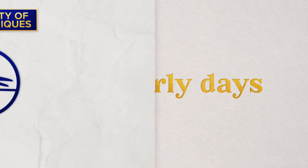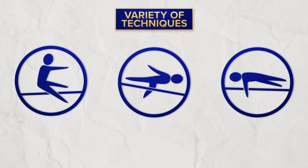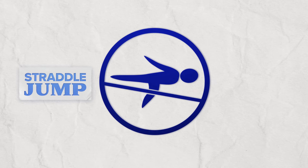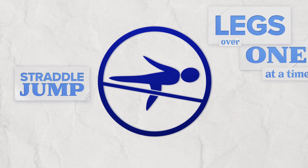In the early days of competition, jumpers used a variety of techniques, including the popular straddle jump, where athletes ran at the bar and hoisted their legs over one at a time.